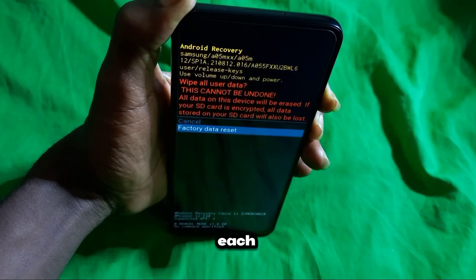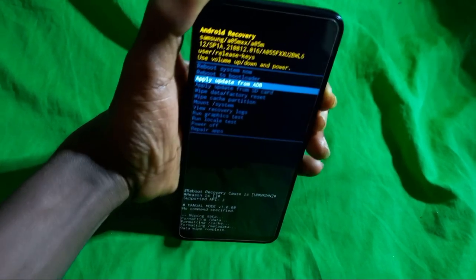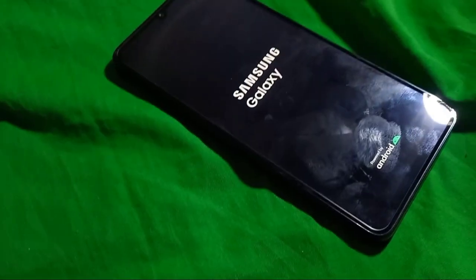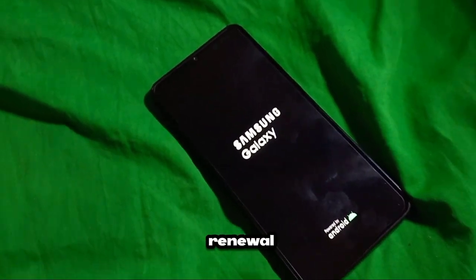Navigating the menu feels like deciphering ancient hieroglyphics, each option shrouded in mystery and laden with significance. It's a test of wit and intuition, a journey of exploration where every choice shapes the fate of your device. Choosing to reset is a moment of reckoning — a decision with far-reaching consequences. With one decisive tap, you're committing to a digital rebirth.